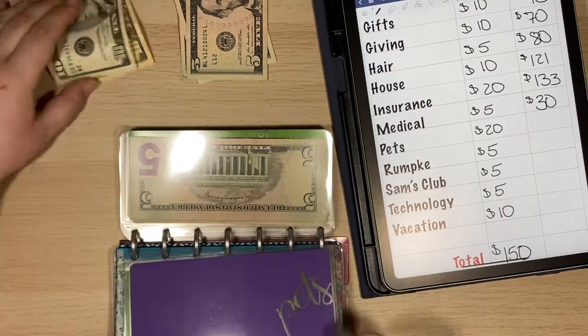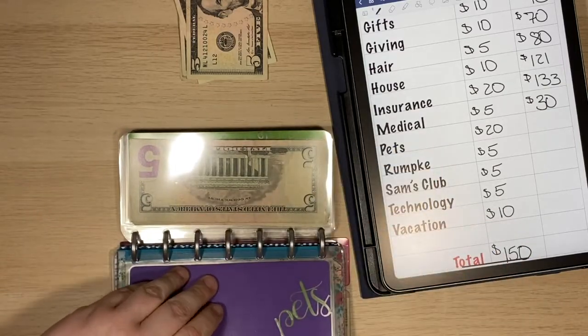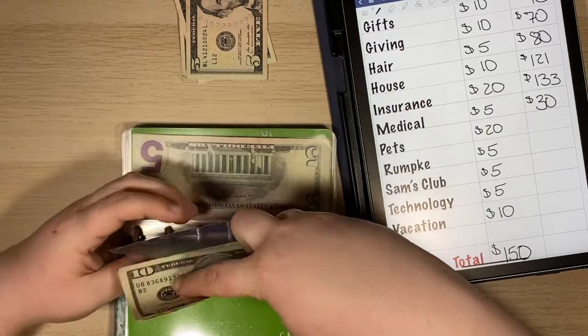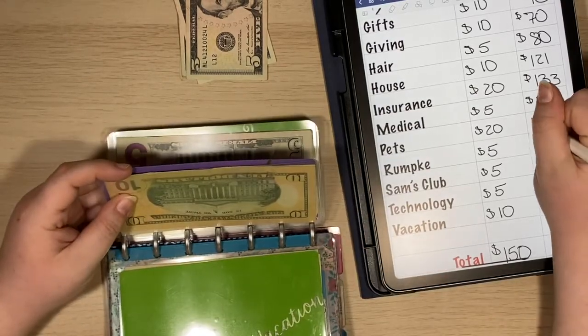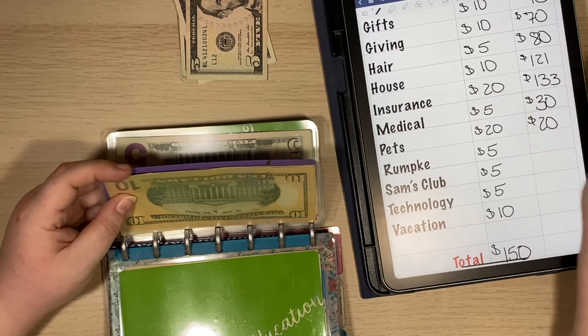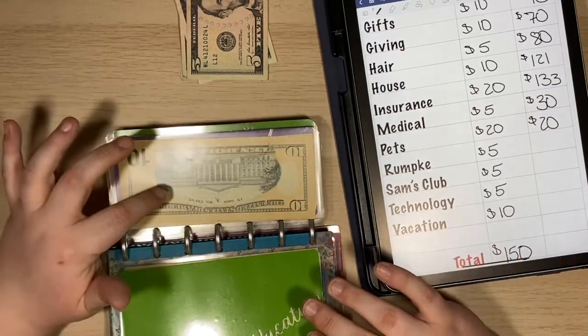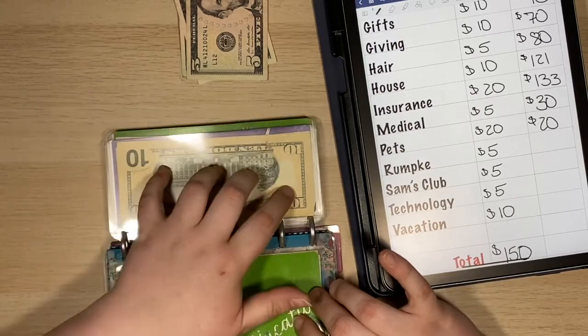Pets sinking fund is currently empty and is getting $20. This is more of a sinking fund for vet visits and anything like that. My plan is if I could stop spending money, I would move whatever's left in their cash envelope into this sinking fund.